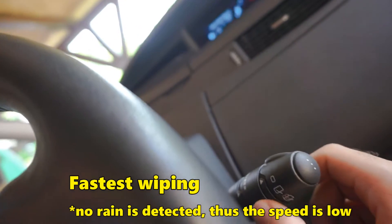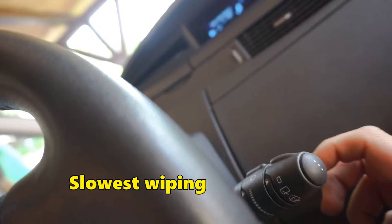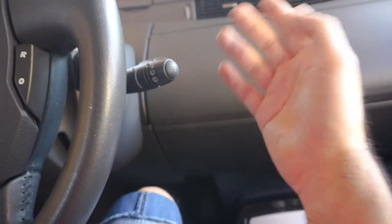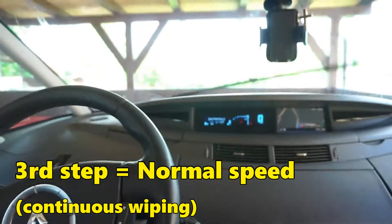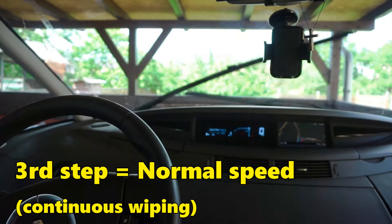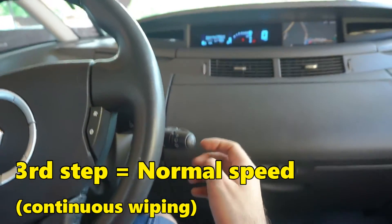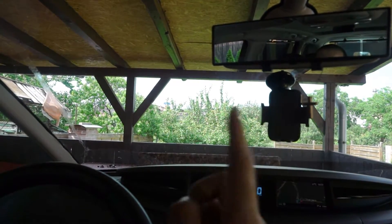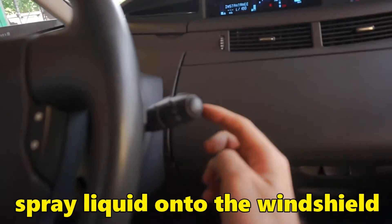That's the fastest and that's the slowest. To use a new and faster speed — that's the normal speed on the third step. Now let's disable it and add some water onto the windshield.